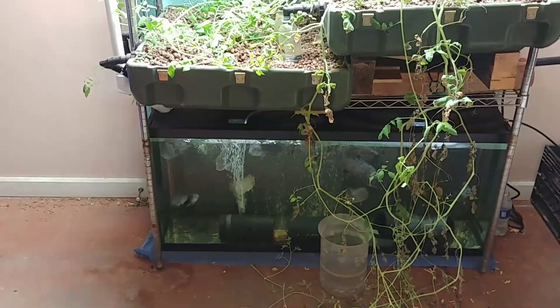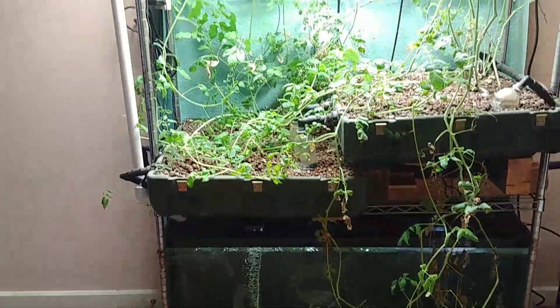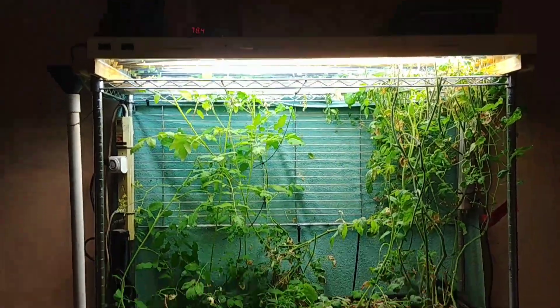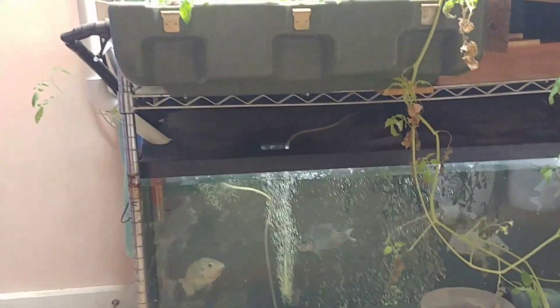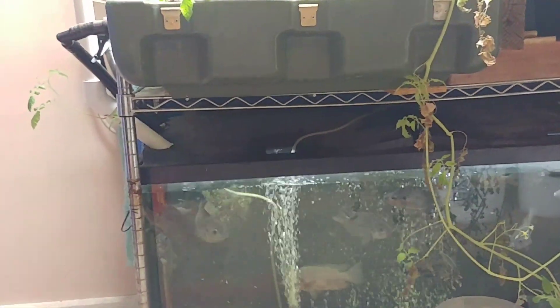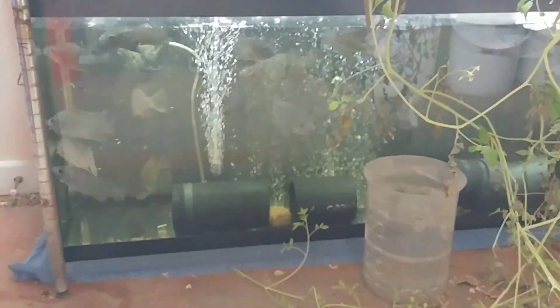I'm going to take you on a quick tour of my living room tilapia aquaponics setup. I just want to note that the last time I was here was almost exactly a month ago. I haven't been here, I haven't touched anything. It's completely automated.